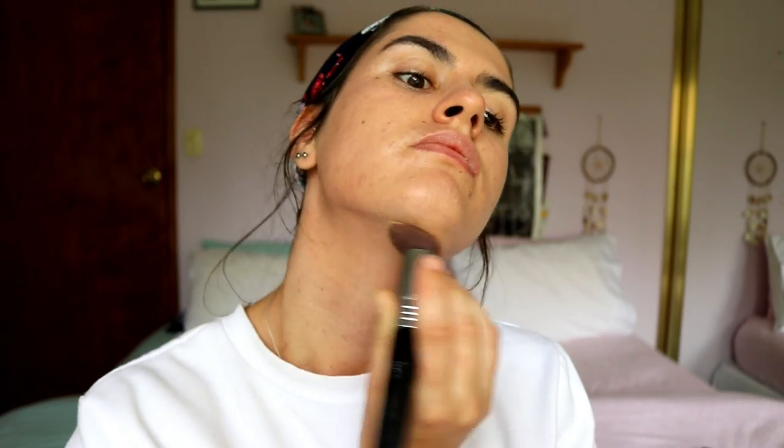Next I'm going in with my foundation — this is the Milani two-in-one foundation in the shade medium beige. I'm applying that all over the face and make sure to bring it down your neck as well, so you avoid that harsh line and prevent the mask effect that you can get if you stop at the jaw. I'm using an F80 kabuki brush from Sigma to blend it in and create a very even layer over the skin.